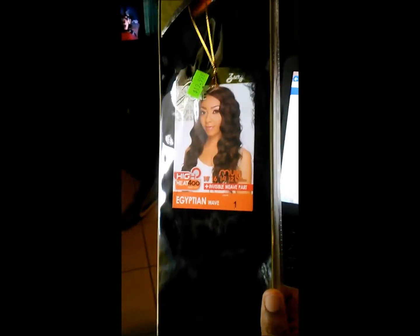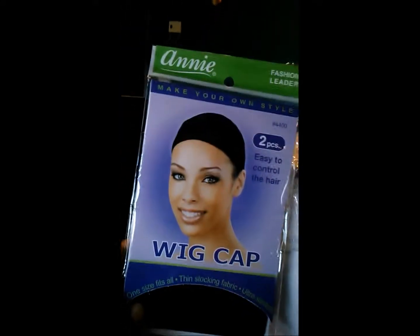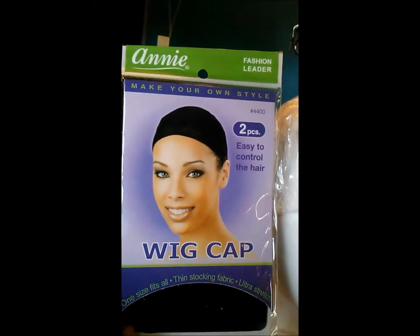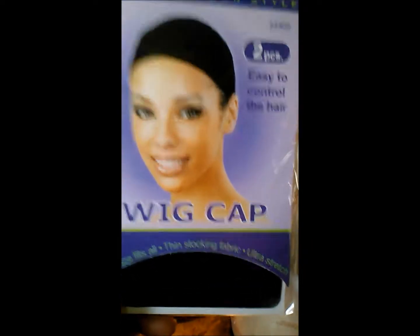I'm hoping these blend well together when I do this wig. Even if they don't, it's going to work. I'm going to be making it into a leave-out wig using the wig cap on my little mannequin head. Normally I use a thicker wig cap but the beauty supply didn't have any, so I'm going to use both thin ones to make it thicker.